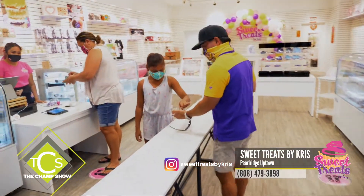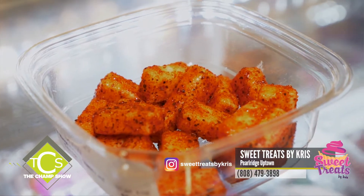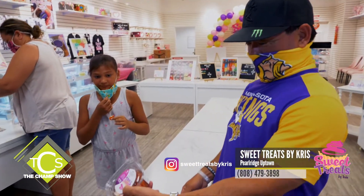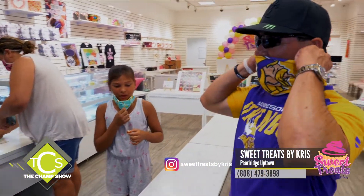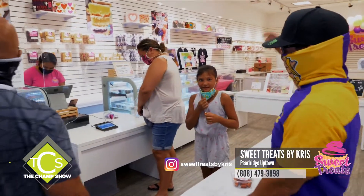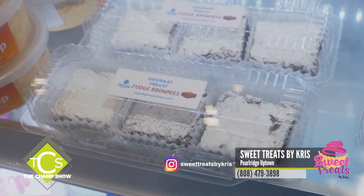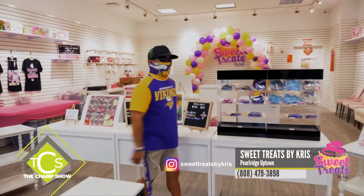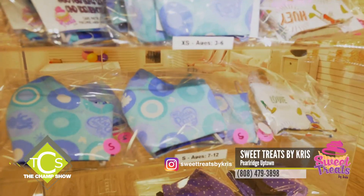When it comes to Sweet Treats by Chris, kids do not lie and their parents do not lie either. If you want some great treats, come out here. They also have handcrafted masks by Chris — those are a hot item too.